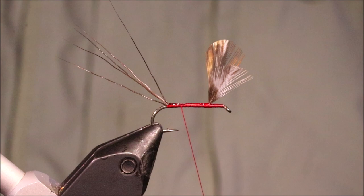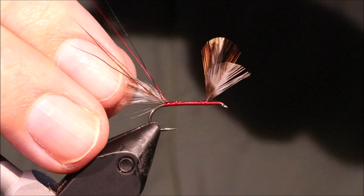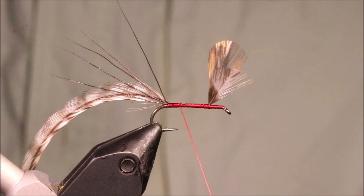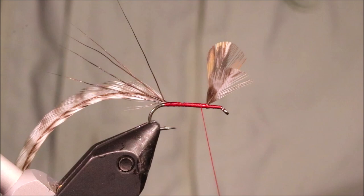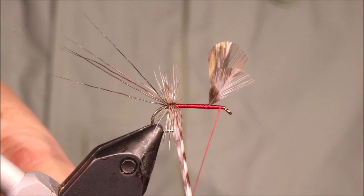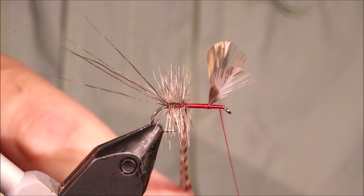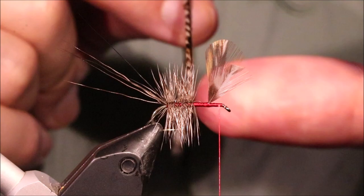The body is just grizzly hackle. I've got a saddle hackle here, so hopefully it's long enough to get up in one shot — if not, I'll just need to tie in another. Just bring your thread to the front — it's just a case of winding this up. Make sure you get started right at the back next to the tail, then wind up, one turn in front of the other. I don't mind if there's a wee bit of thread that occasionally shows through. You're just building this bushy body.